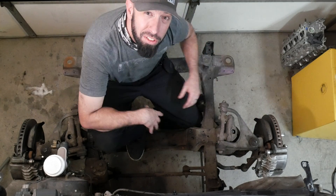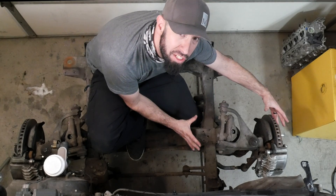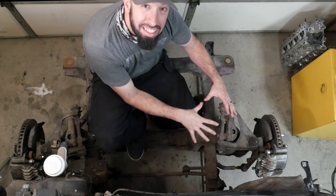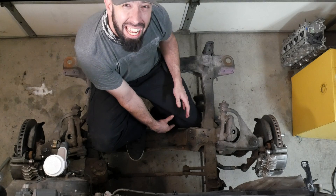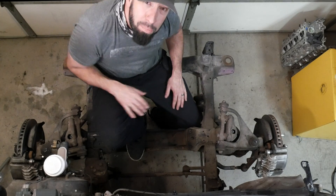Since shortening the control arms is no longer an option, I have to move the entire suspension assembly in towards the center of the truck two inches on both sides. And since the assemblies are welded to the frame, I get to — I mean I have to — cut the frame. Here's the plan: I'm going to cut the frame at the firewall here and here, and I have to cut the frame in front of the suspension here and here.